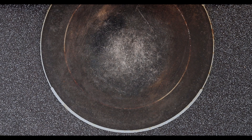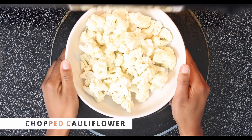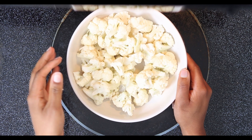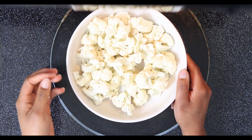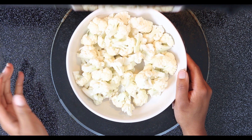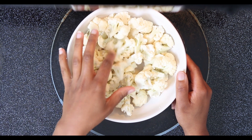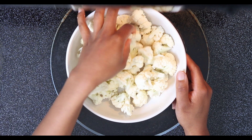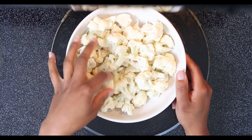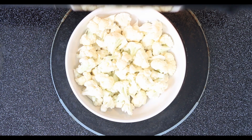Here I have my cauliflower chopped up into bite-sized pieces. Just note — the smaller you do the pieces, the less time it's going to have to cook in the oven. If you do them a little bit bigger, it will take a little more time to cook. You can also substitute cauliflower with chickpeas, which would be really yummy for these tacos.